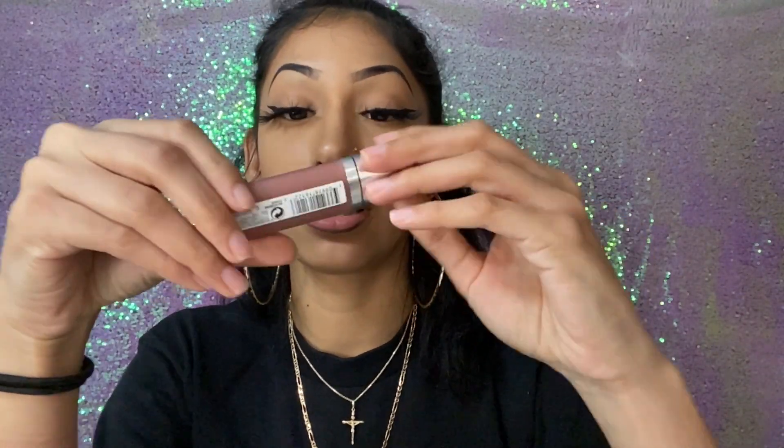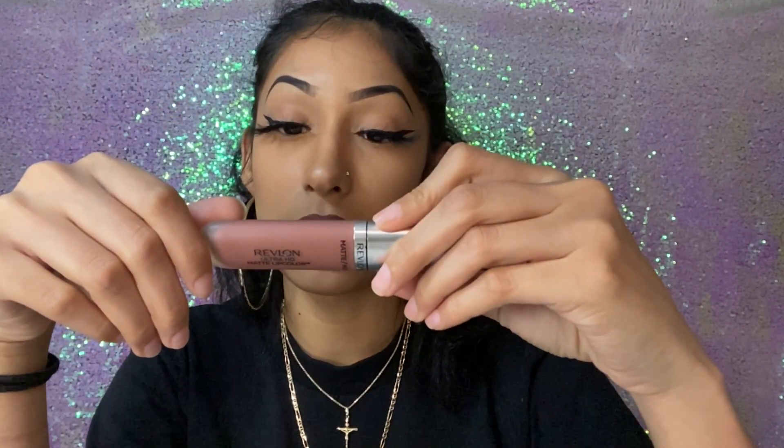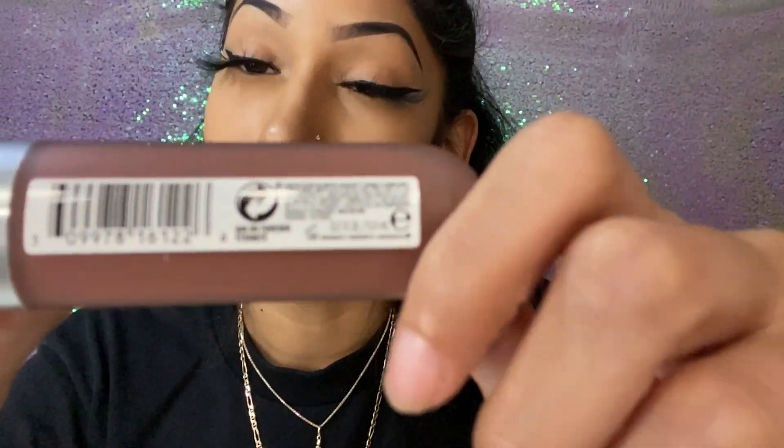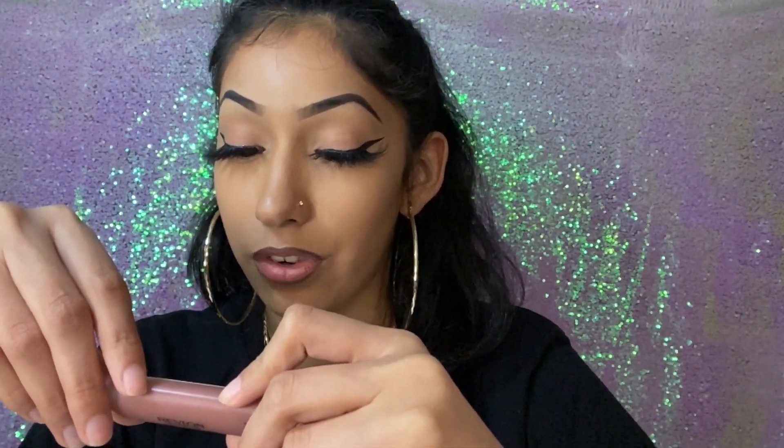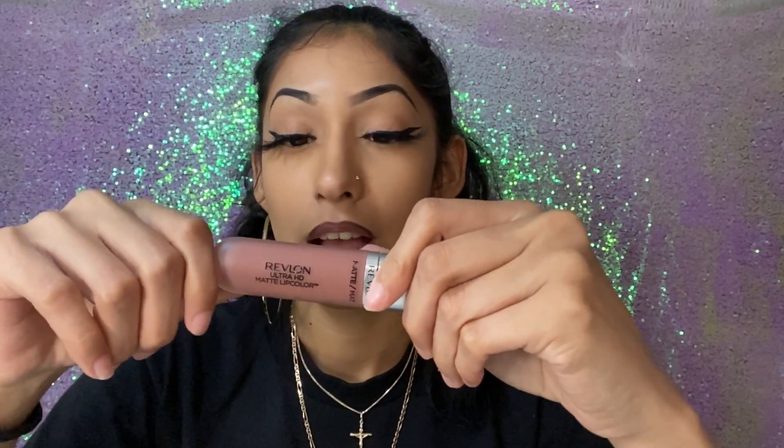My favorite lipstick that I like to use is this Revlon Matte lipstick. The color is 'Eternite' — I'm gonna leave a link down below so you can find this one. The main color is just like a dusty pink, like a burnt pink, almost a nude. That's the other main thing you need.